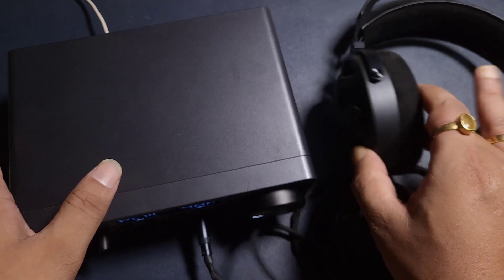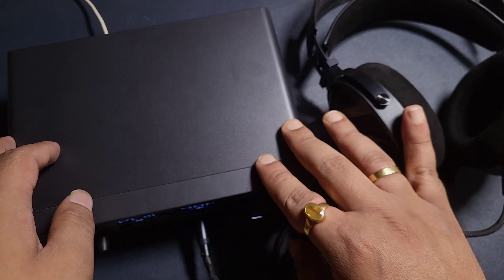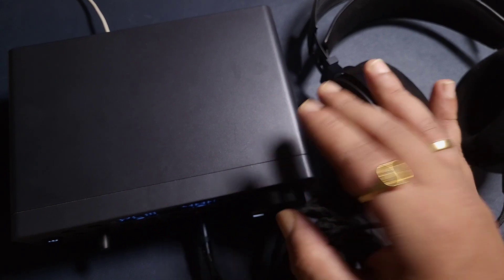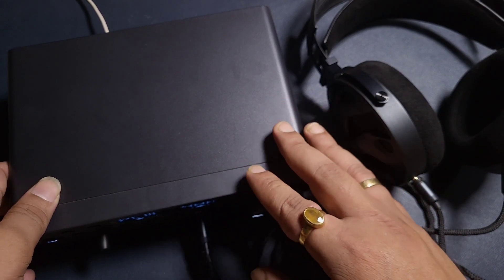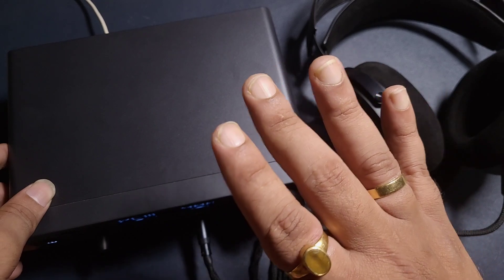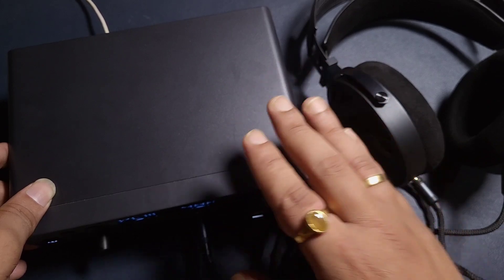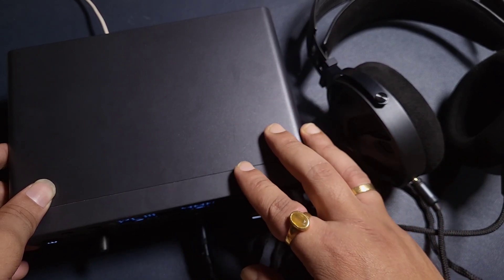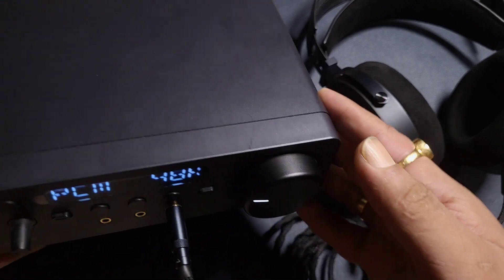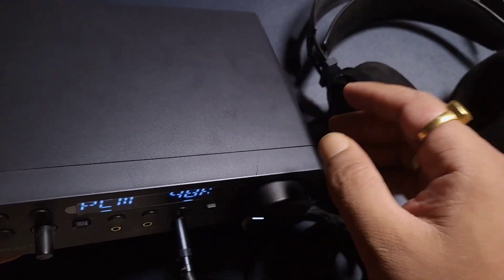It is powerful enough and drives the FiiO FT3 without much issues. This is the higher impedance version and it works perfectly fine with the Sound Blaster X5. The Bluetooth version is 5.0 — nothing special. It is a bit on the bassier side, and it is very interesting when it comes to Bluetooth sound quality. You do not get very high resolution sound, but this one is very good with barely much loss, though it is a bit on the bassier side.